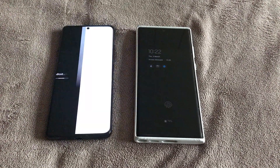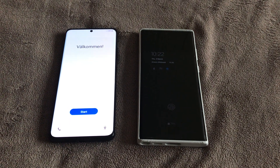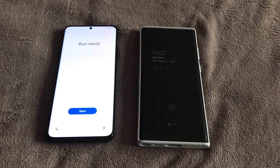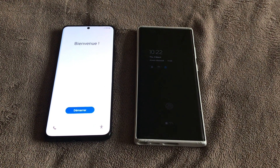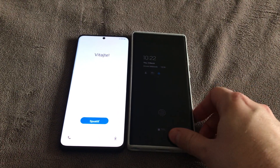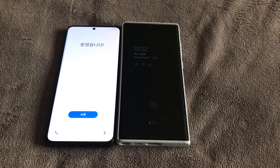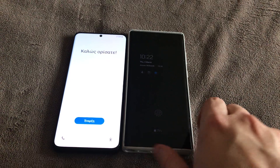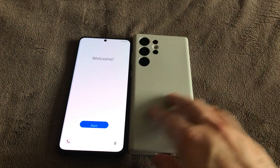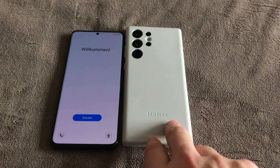The S21 has just been factory reset because I've got to send it back as part of the trade-in program. Just a short video, a few quick points. Physically, they are both pretty similar as you can see. The S22 is slightly bigger and it's got a leather case on it at the moment, but it's certainly more of a boxy shape, which is well publicized.